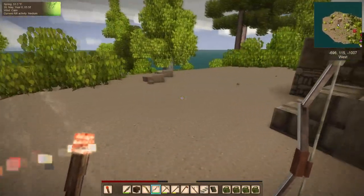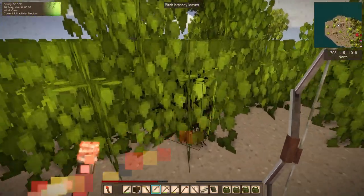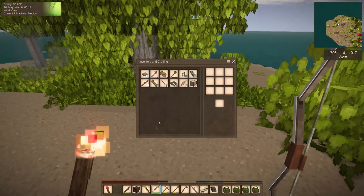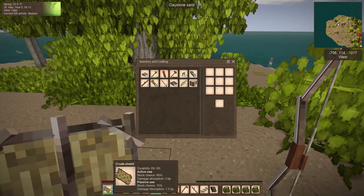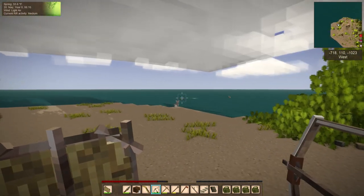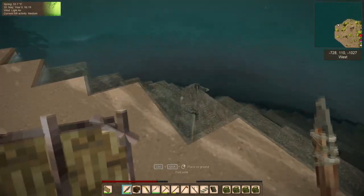Are they whitetails? I suppose this roaring fire in my hand probably doesn't do a lot of good. I suppose this is a whitetail. How deep? Not bad at all.